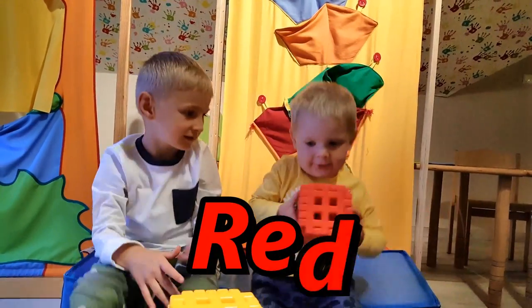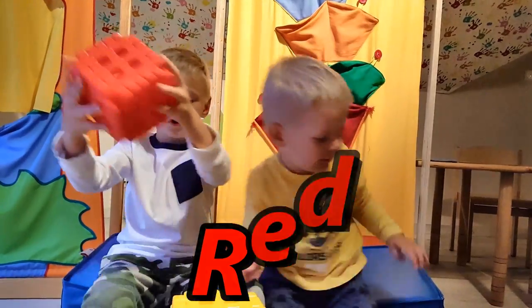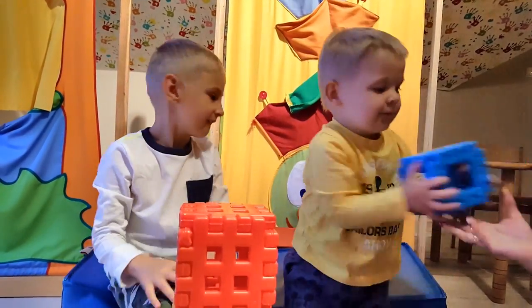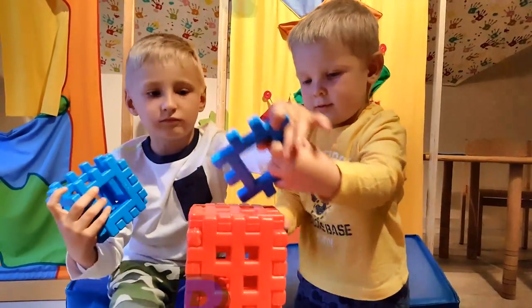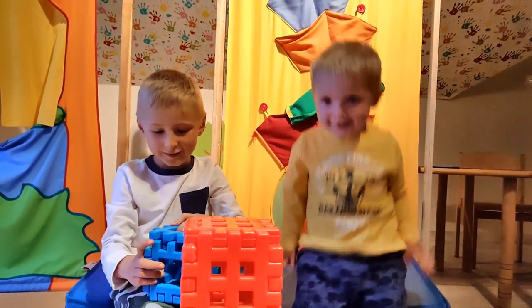What next color? Red. Cube again. Blue. That's right. It's a cube. It's a cube.